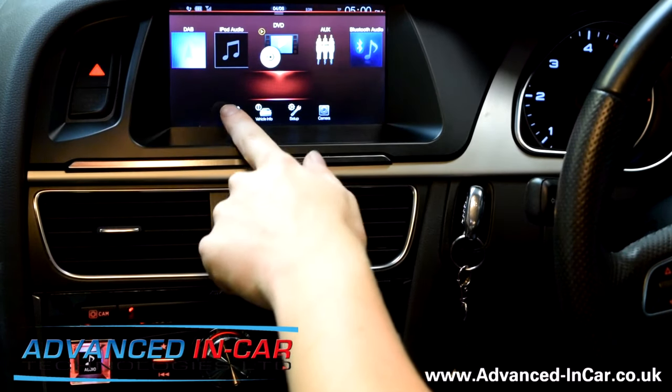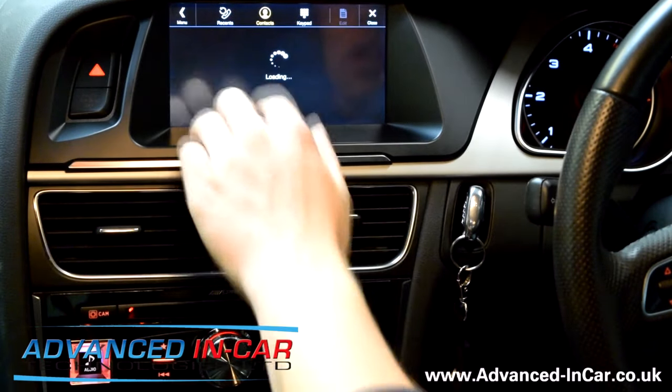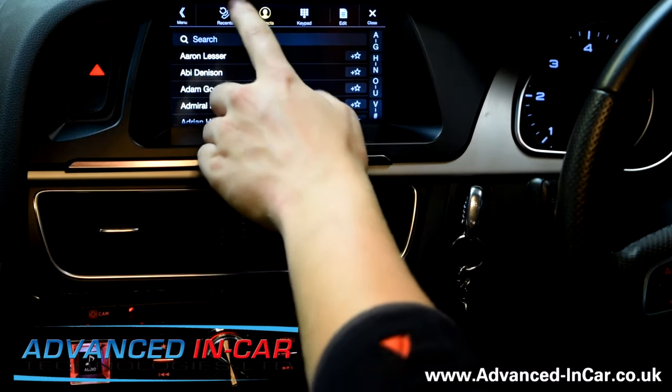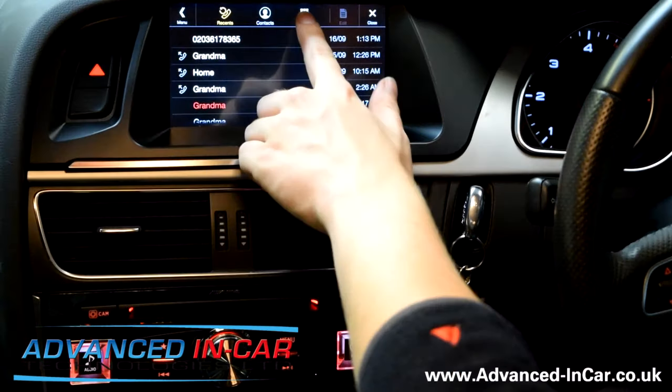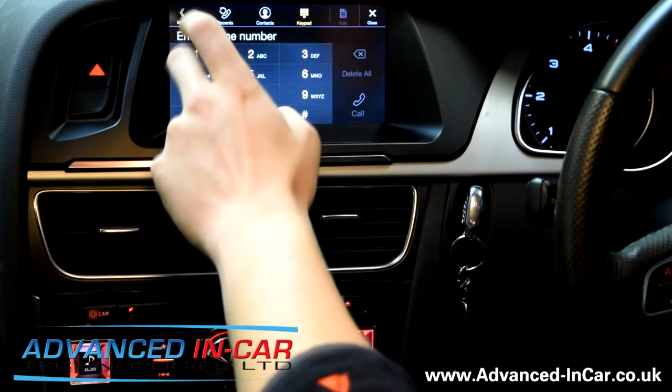Let's start with the less interesting stuff and go into Phone. My phonebook is probably still loading up because I've only just paired, but there are all my contacts. We've got Recents, and we've got your keypad — all that sort of stuff. Pretty standard in terms of Bluetooth.